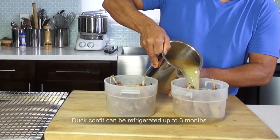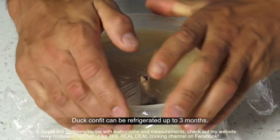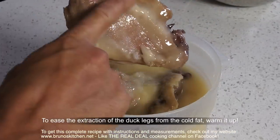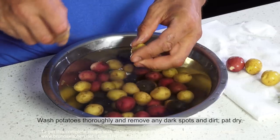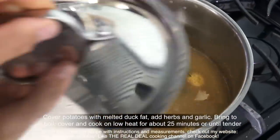Duck confit can be refrigerated up to 3 months. To ease the extraction of the duck legs from the cold fat, just warm it up. Try those rosemary baby potato and garlic confit — there are many interpretations of what to serve with such a melt-in-your-mouth dish.